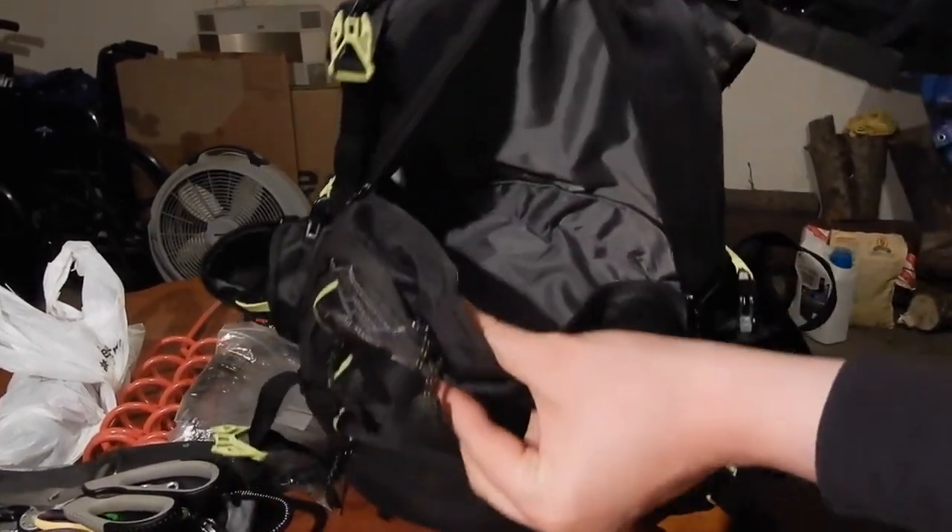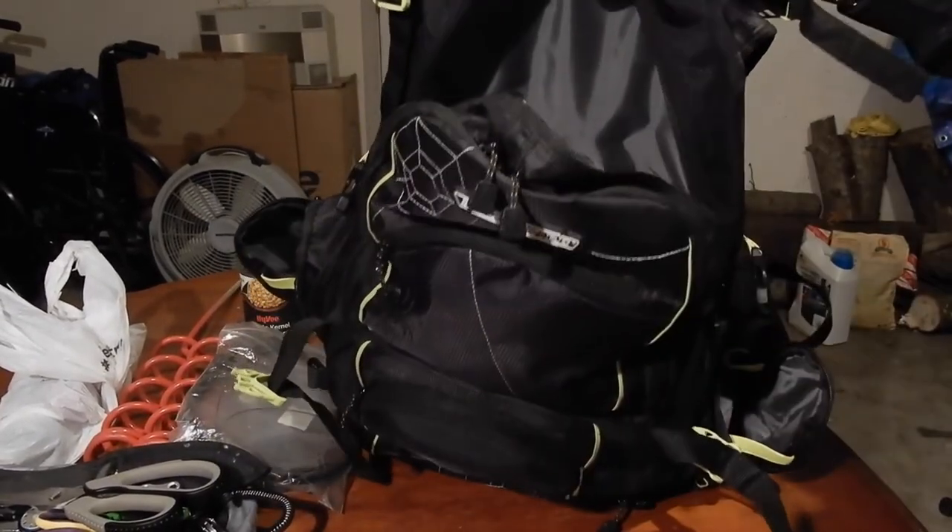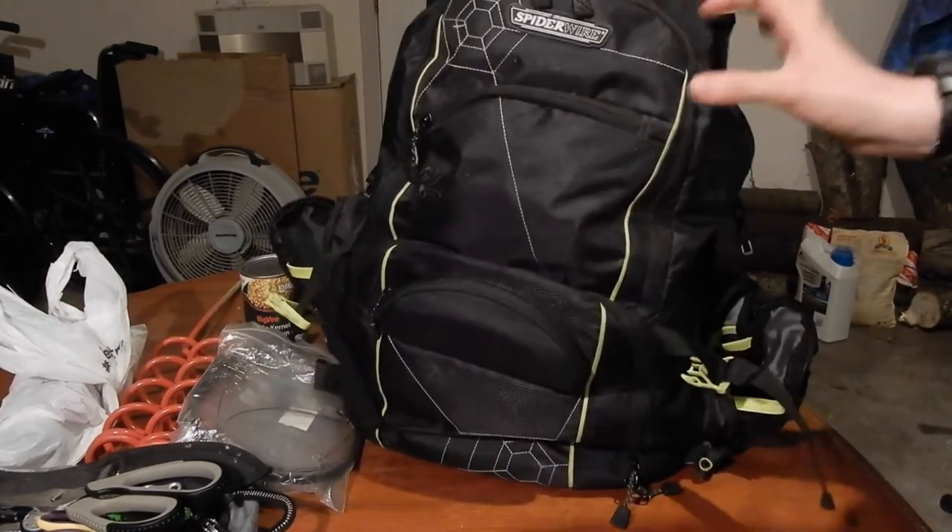The top of the bag is a cooler, so you could make it just a cooler which would be cool. I like to fill it with other stuff though.